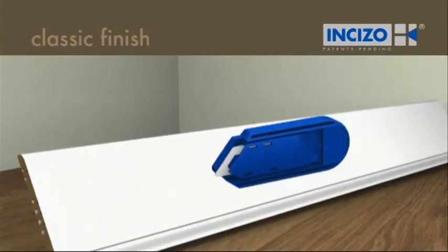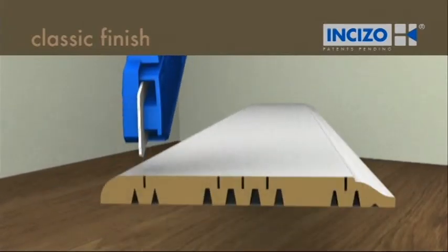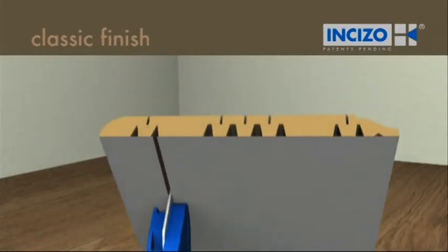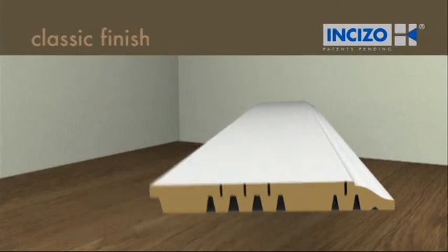With the knife supplied, you can create the skirting board you want. Place the blade in one of the grooves on the front of the skirting board. Press firmly whilst drawing the knife along the whole length of the board. Cut the foil away from the back of the skirting board where necessary and break off the excess piece.